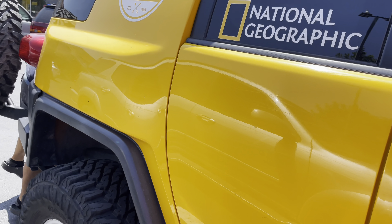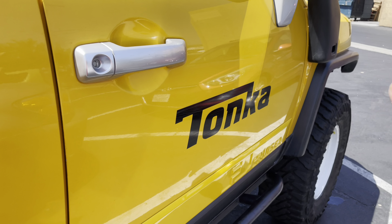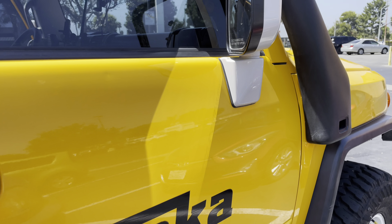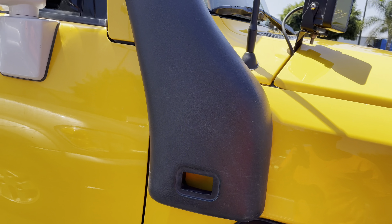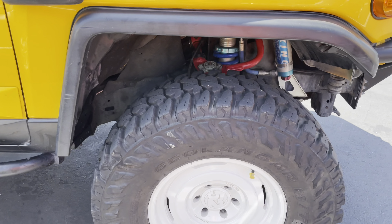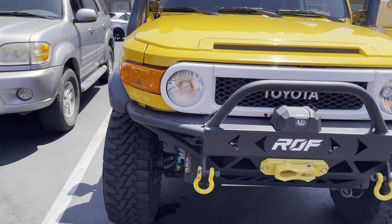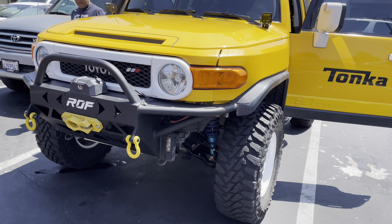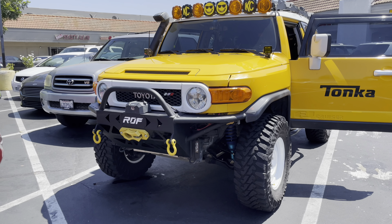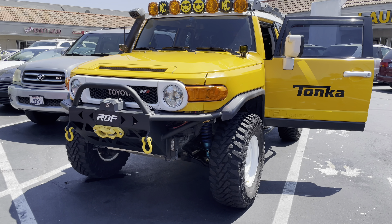Check out all these crazy decals — Cave Toyota, Long Beach, National Geographic, Toyota. And of course that famous yellow Tonka paint color. There's also a snorkel. That's pretty much it. I hope you guys liked this short video. Once again this is your host Kanbe, showing you the Tonka Yoda 07 FJ Cruiser here at Kainan Sakanto, Stanton California, for another episode of Today's Live TV.